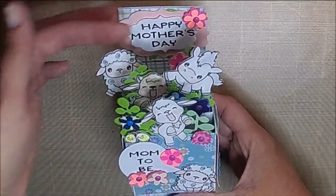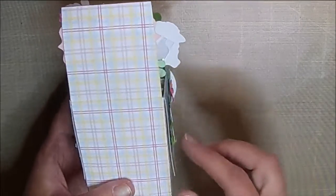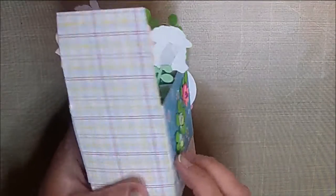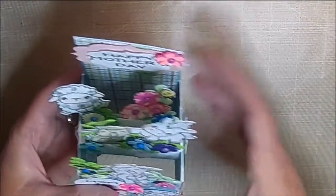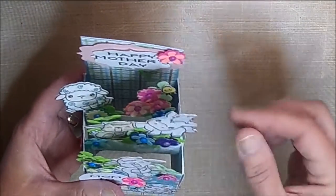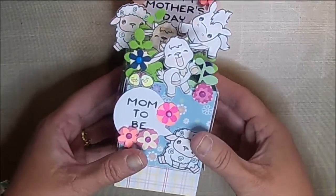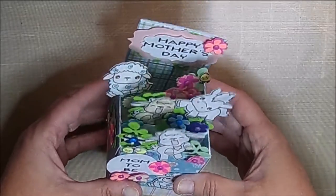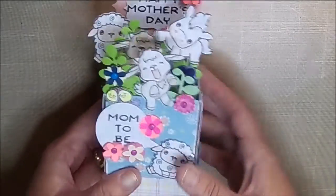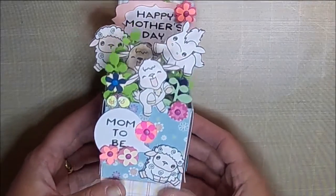Or you wouldn't even have to put any sentiments. On the back, I haven't finished it yet — I need to put just an empty spot so I can write her a little note. But since she's at the post office most of the day and this is her first baby, I thought that would be something fun for her to look at, and if she wants to, she can stick it in her baby's nursery. So thank you guys so much — be sure and hit that subscribe button. Thanks for watching, and I will see you in the next video.